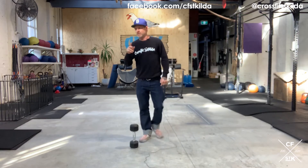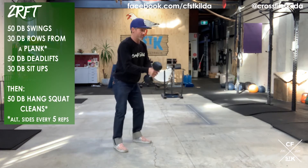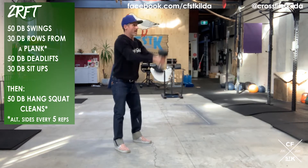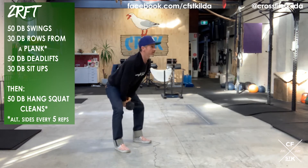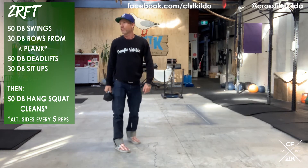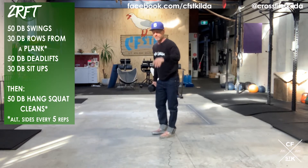Now the shitty bit — Part B. You have two rounds for time of 50 dumbbell swings. If you can swing overhead, double-handed like you're holding a hammer, then do so. If you need to just go above eye level, then do that. Once you've done 50 reps, you've got 30 reps of a dumbbell row from a plank, and you're going to alternate arms every five reps.